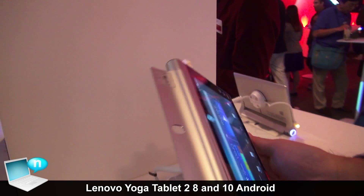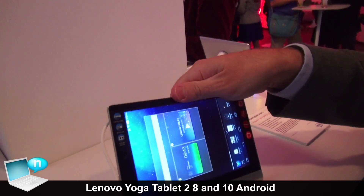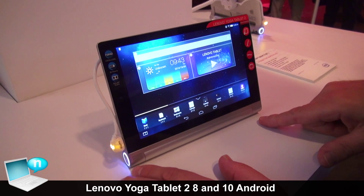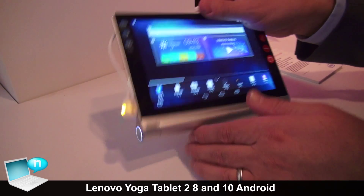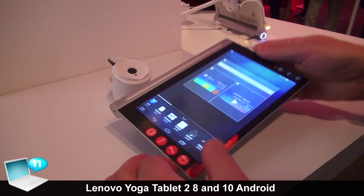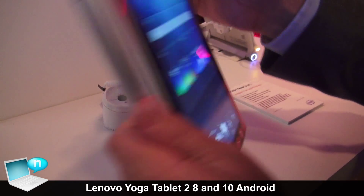You still maintain the same other modes, so we can put it in stand mode. You've got the same stereo speakers at the front to get really high quality sound. You can still maintain the tilt mode and obviously hold mode as well.